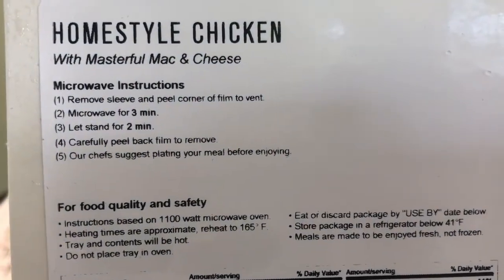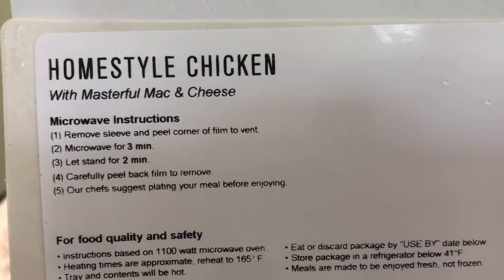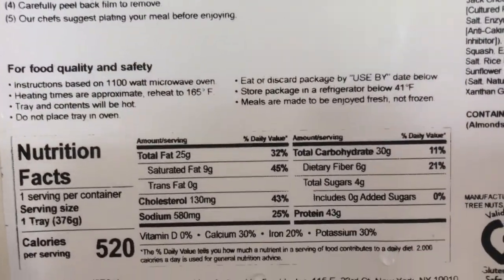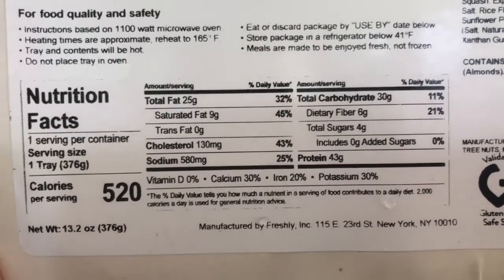Instructions say to microwave for three minutes and let stand. If you put it in the freezer to stock up and save, they say to just add a couple minutes on. I would say microwave for three minutes, then check it, and then microwave some more.